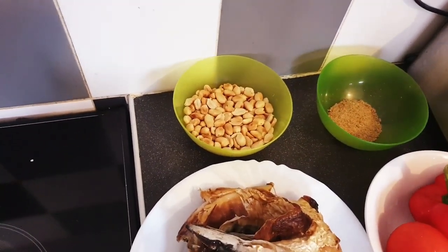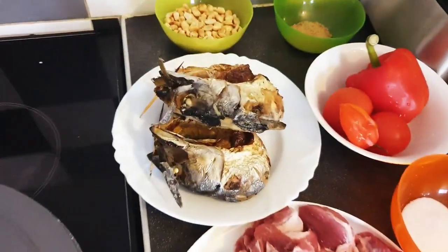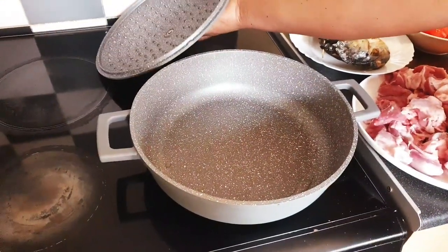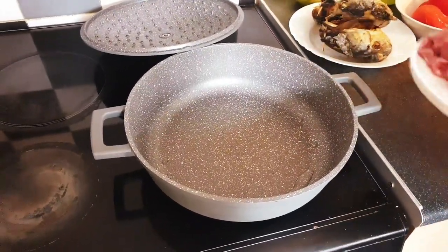So I have here goat beef and roasted mackerel. In my clean pot I'll add the beef, I'll add the goat beef, and I will introduce other ingredients as we go. So keep watching, guys.